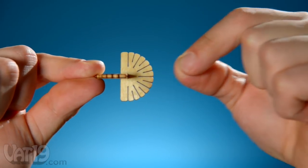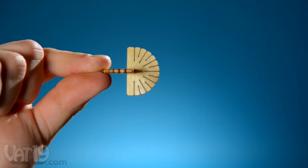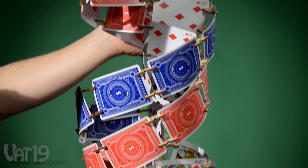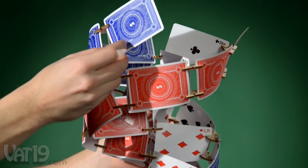The flat edge of each Scallop has a notch that allows them to clip to one another. Since they connect in so many ways, versatility is part of the DNA of the Scallop system.